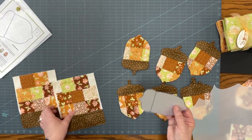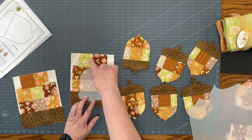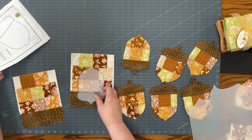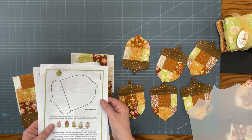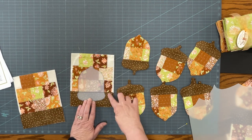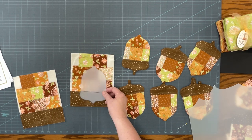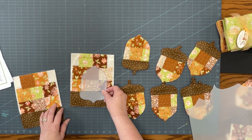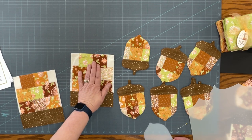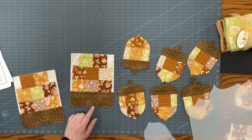Then I could just place the template on the patchwork. I was a little surprised that this piece down here was barely going to show. So you could enlarge the acorn pattern another 10 or 20 percent on a copy machine to utilize more of the fabric and make a slightly larger acorn. I was going to place it on my backing fabric and trace around it on the wrong side so I could stitch all the way around, leaving one of the straight sides open.